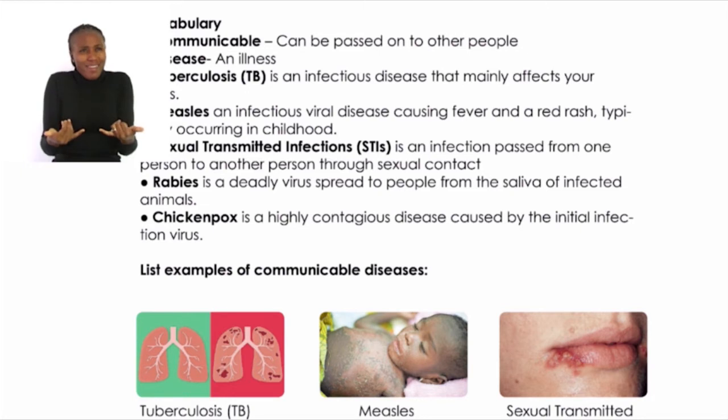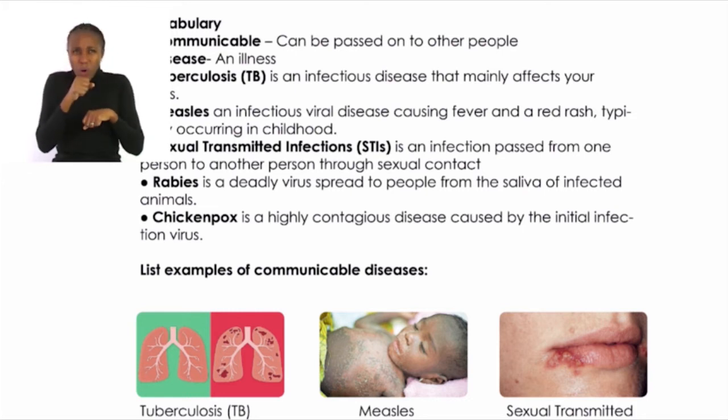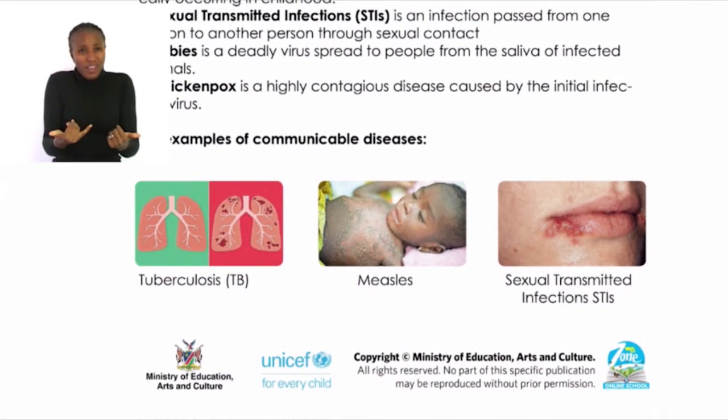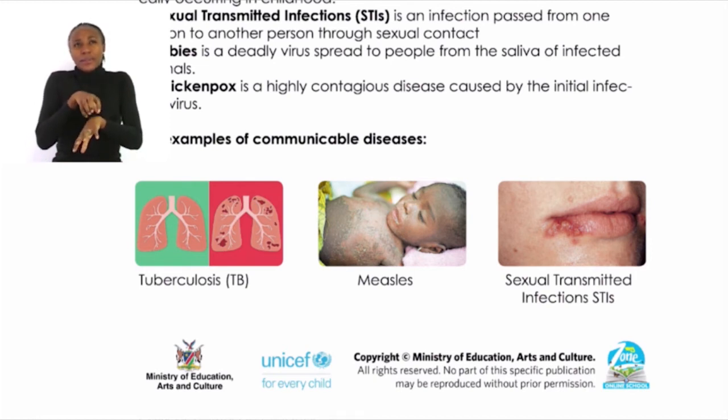What is a communicable disease? It is an illness that can spread from an infected person through saliva droplets from sneezing and coughing. Examples of communicable diseases: Tuberculosis (TB) — symptoms include high fever, coughing up blood, weight loss, and sweating at night. Measles — symptoms include a rash, sore throat, fever, and a running nose. STIs — a consequence is that you will not be able to give birth when you grow up, meaning you will be infertile.